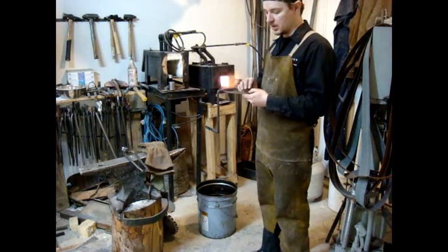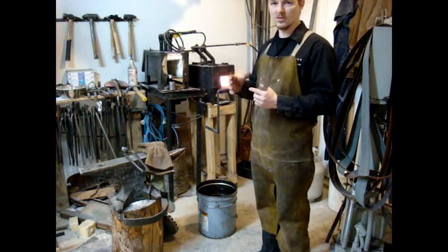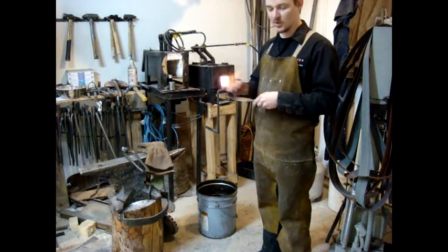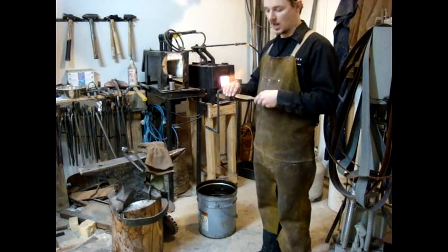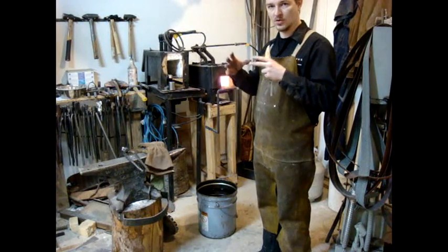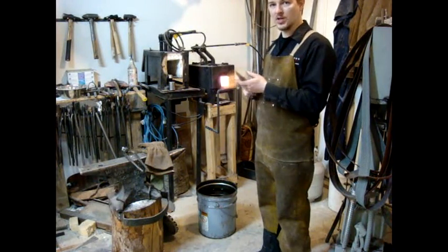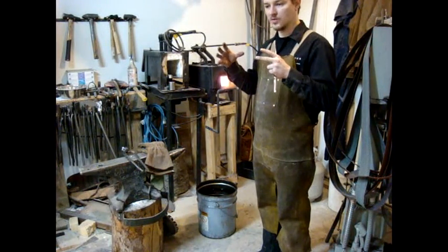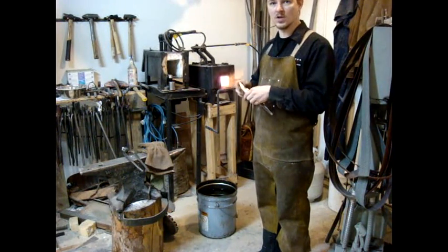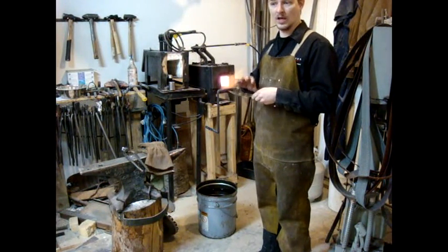The reason I do that is to reduce the grain structure. If you think of soap bubbles in a jar — how they look — that's the grain structure in the knife. The forging process and the thermal cycling has allowed those bubbles, the grains, to grow. By cycling it like I'm going to do, it's going to shock those bubbles and reduce them every time, giving me a nice tight grain structure that increases the hardness of the steel and increases the durability.